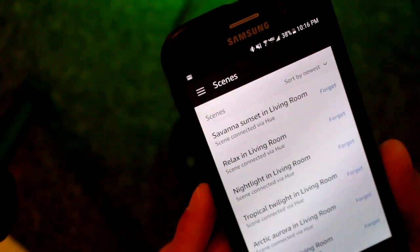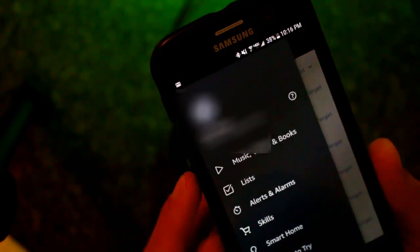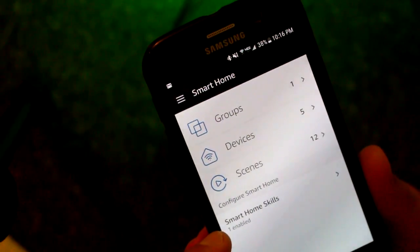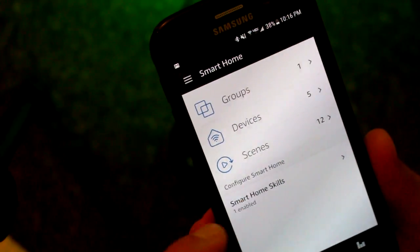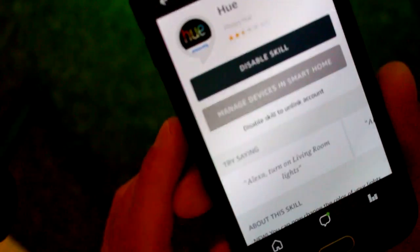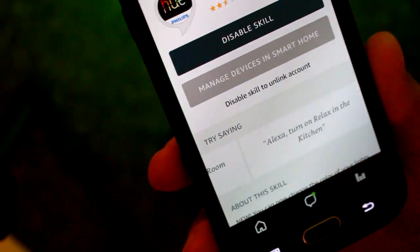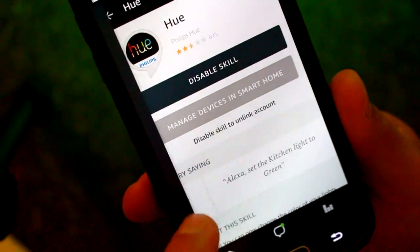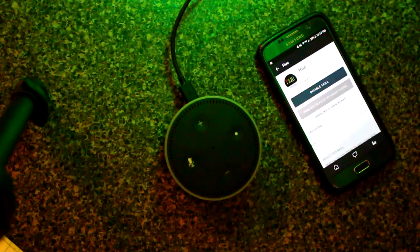If you're getting hung up on what to say or how to say it, simply bring back the menu, go to Smart Home, and right here it says One Smart Home Skill Enabled. Find your skill and select it. Right here at the top, it's going to give you a little slide bar of things to try — that will give you some verbiage to practice. You can have them turned on, off, dimmed, or brightened very quickly. But if you want to control the colors, you've got to get the Philips Hue skill.